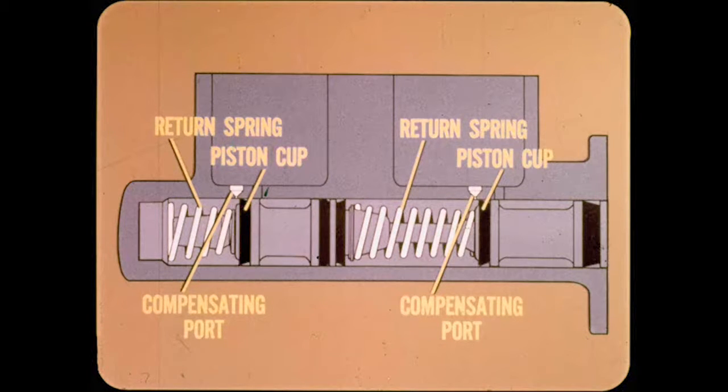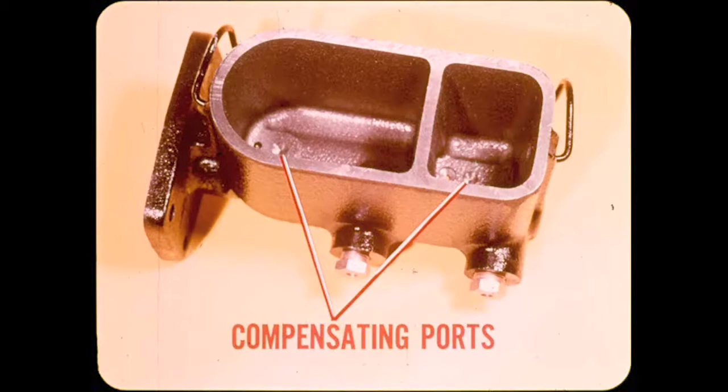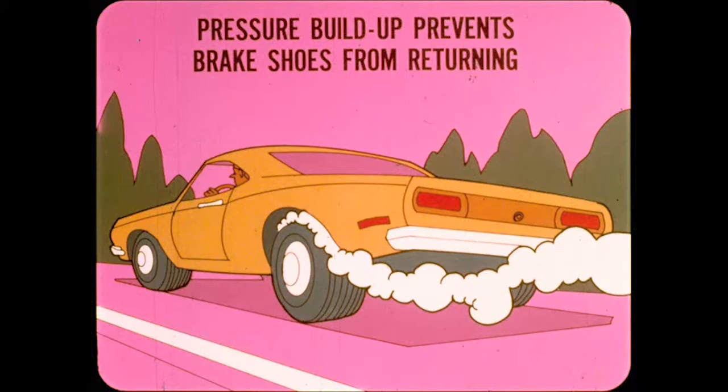Here's what happens inside the master cylinder. Each piston has a return spring, which moves each piston cup slightly to the rear of its compensating port. In addition to keeping the compensating ports uncovered, the return springs return the brake pedal. What are compensating ports? They're small passages between the reservoirs and the cylinder bore. They allow pressure to compensate or equalize when the pistons are fully returned. When pumping the brakes, more than the normal amount of fluid is forced into the hydraulic system and builds up pressure.